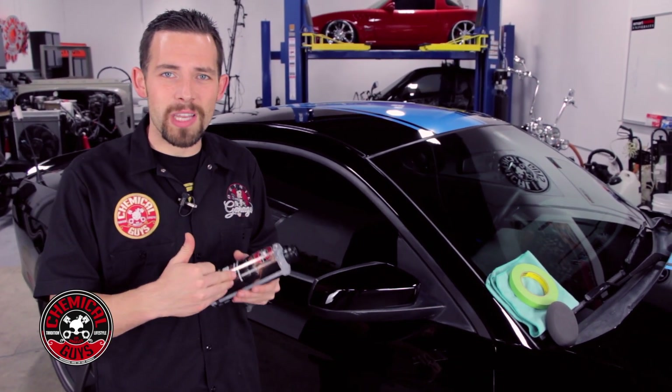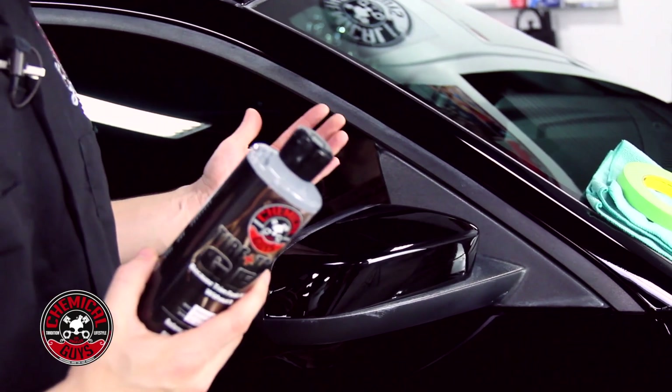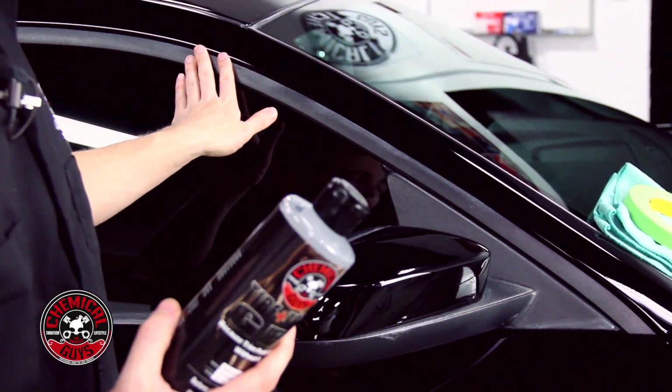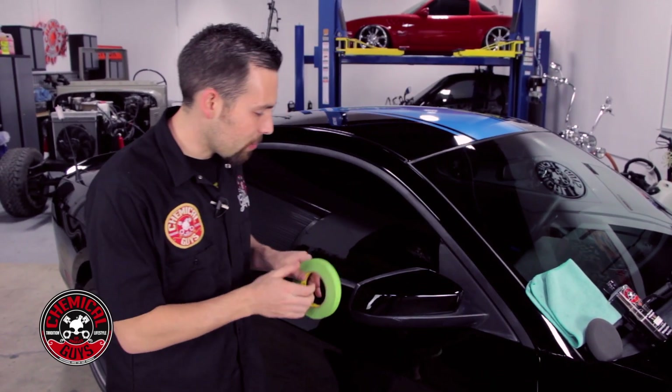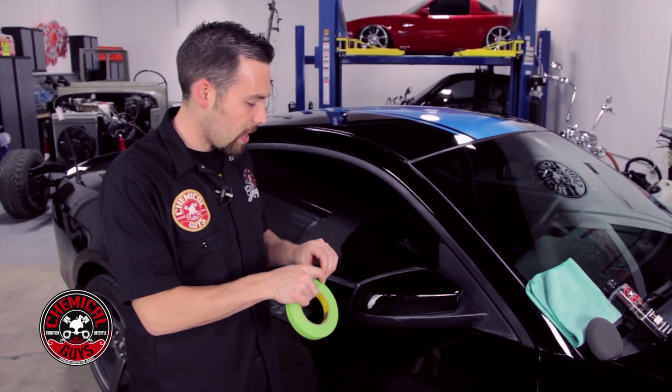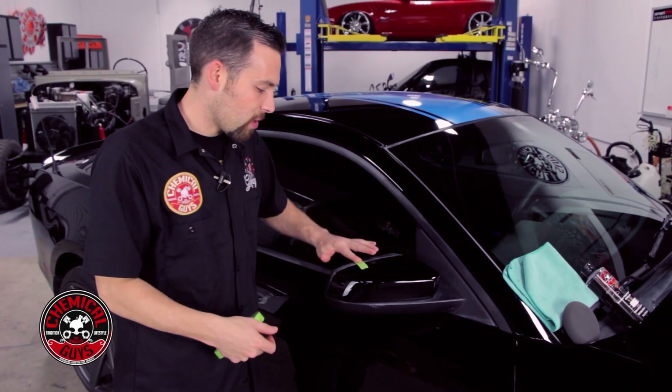This can also work on tires — if your tires are faded or brown, it can restore that black look. It's great for trim and will restore the look really easily. I'm going to first take some tape and put it on here so we can see a good 50-50 difference when we're doing the trim restoration.